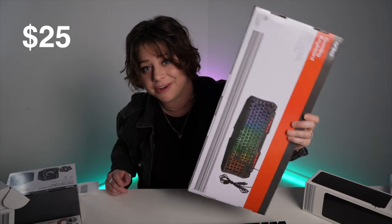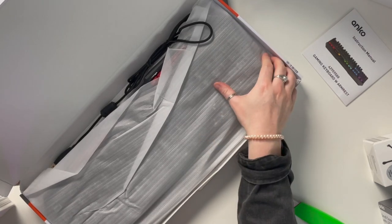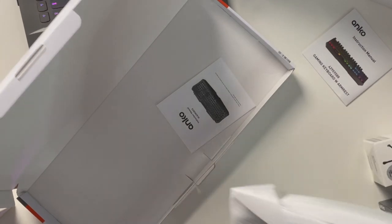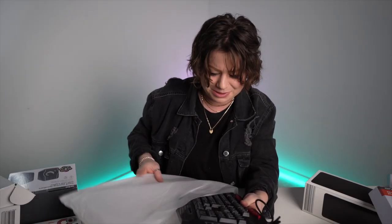I suppose the best thing now would be to unbox the other keyboard to compare it. This one was $25. The packaging is not desirable whatsoever. But I'm here for the product. There's a lot of cheap gaming gear out there now, so if Kmart can provide just as well as Amazon and wherever you're getting your tech, I'm fine with that. I didn't know why I expected all of it to be terrible, but this one looks cheap as heck.